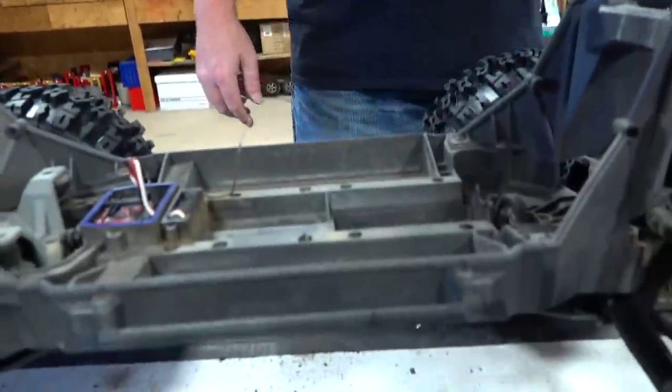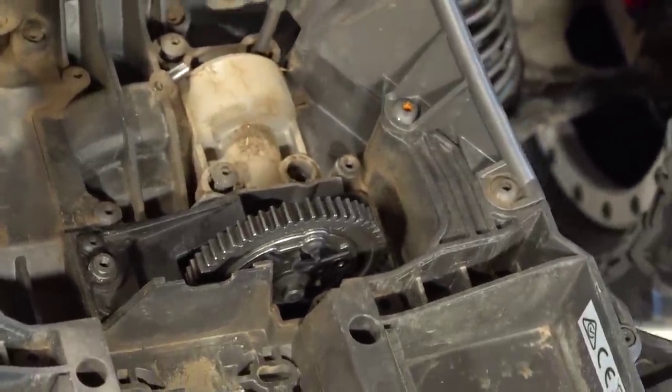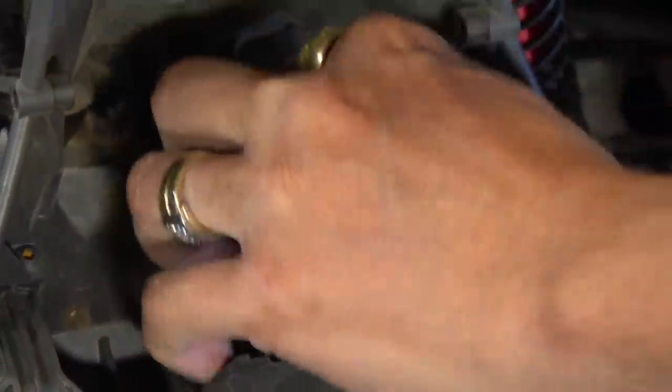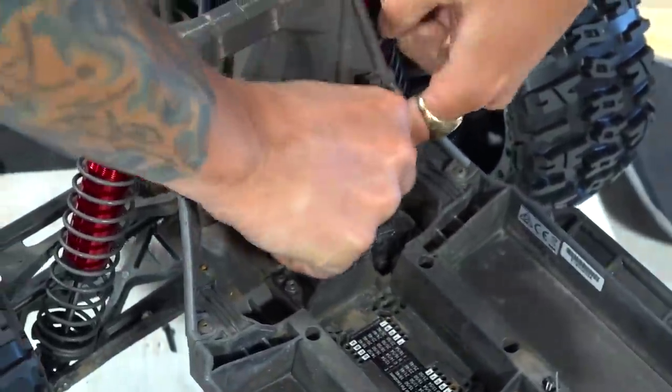Do you remember filming RC Adventures in the basement of my other home in front of the blue screen? Of course. How many viewers do you think are watching right now that also watched those videos from back in the blue screen days? I would bet a ton. We had a lot of adventures there. We're having to dig deep here because we're going to be replacing that spur — it's a surgery. We got the motor out. I'm getting deep into the guts now. It's so dirty in here.